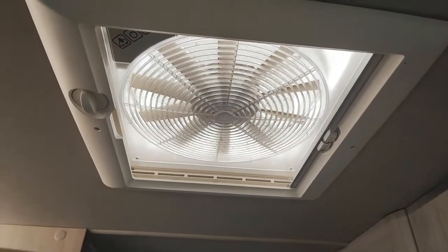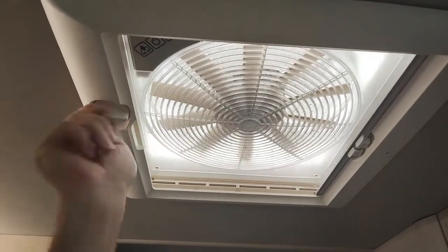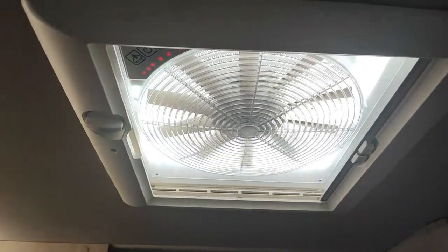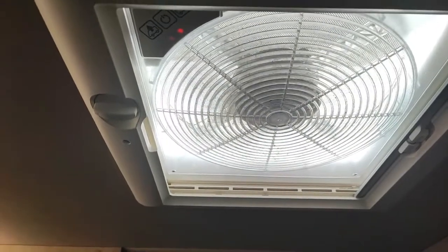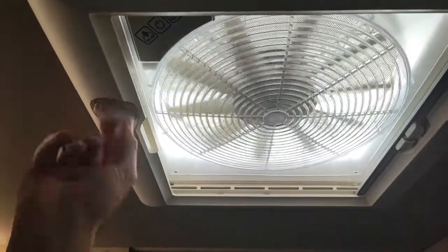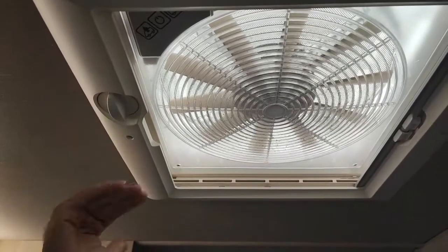Now your roof vent and window blinds: the one above the kitchen — all you do is just turn this dial and it winds up. Power it on and you can either suck cool air in from outside or suck the air from inside out if you're cooking. Make sure it's wound down when you're done — and it does have a nice blind on it to make it dark at night.